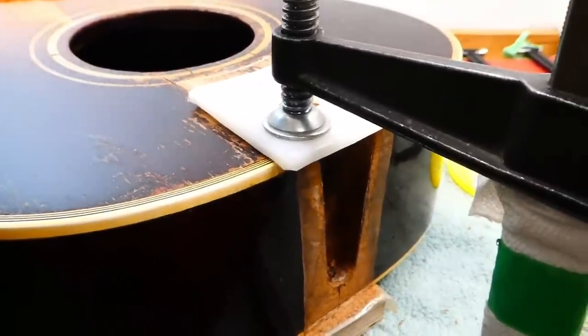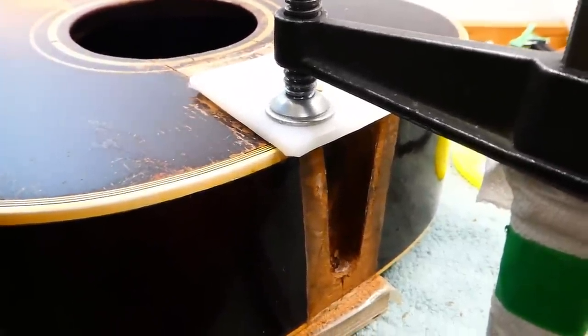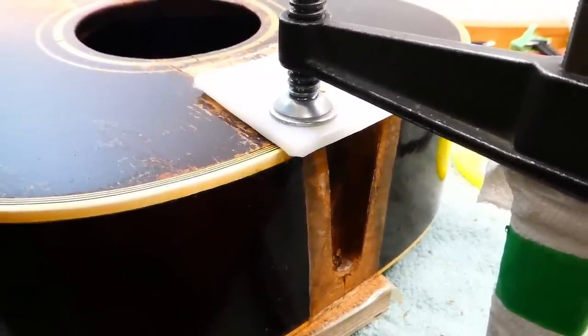Hey gang, back at it again here. I'm re-gluing the soundboard to the neck block that came loose while we were disassembling things last time.